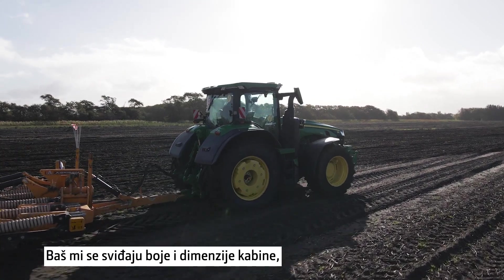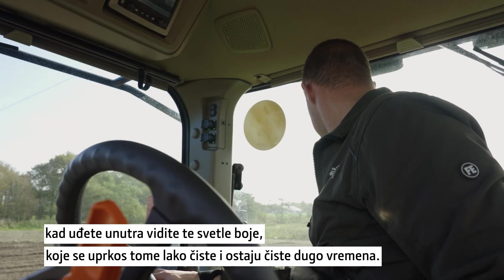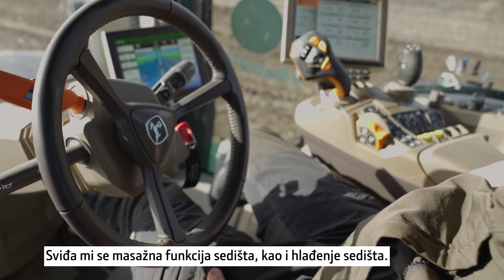The first thing is the colors and the size of the cab. When you get inside you have these light colors but they're still easy to clean and keep clean over a long time, and of course you have quite a lot of space. You also have these massage and cooling seats.